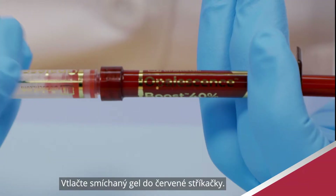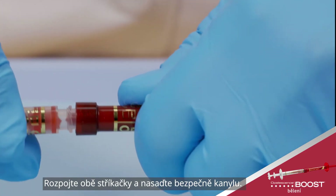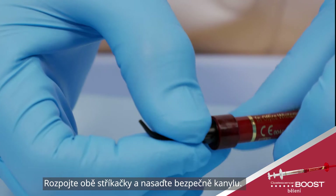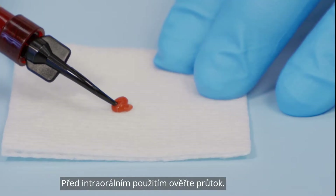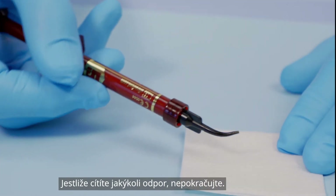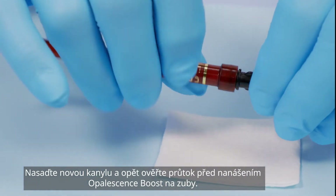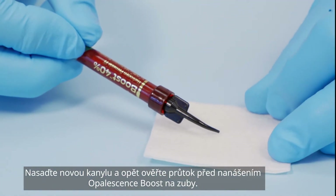Press all mixed gel into the red syringe. Twist to separate the two syringes and securely attach tip. Verify flow prior to applying intraorally. If you feel any resistance, do not proceed. Attach a new tip and test the flow again before applying Opalescence Boost whitening gel to the teeth.